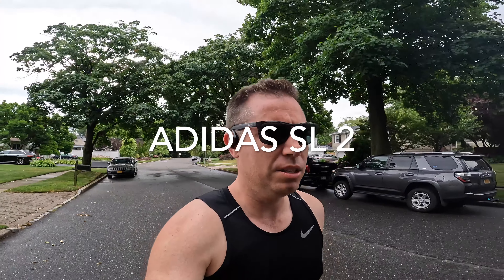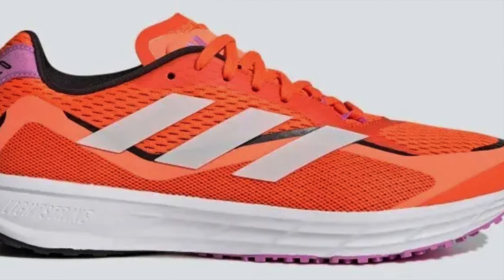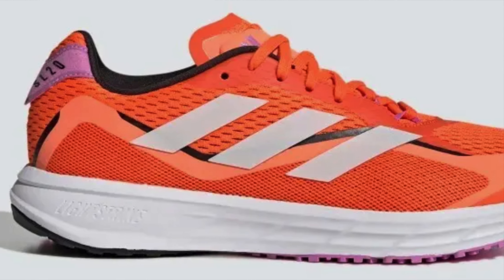I'm trying out a new shoe today that I just got. I've been seeing lots of reviews of this shoe — people absolutely loving it — so I wanted to give it a shot. These are the Adidas SL2. With the Adidas SL line, they had the SL20, made a couple updates to that. I had the SL20.3. Then they came out with the Adidas SL, which wasn't quite as well received.